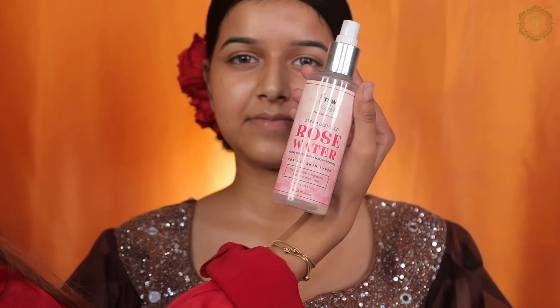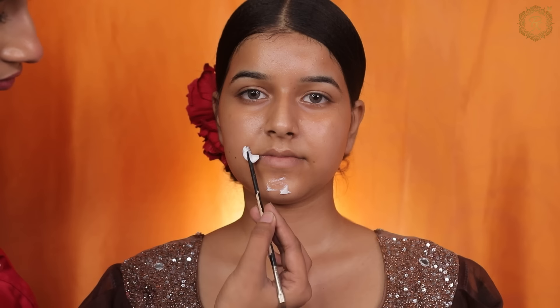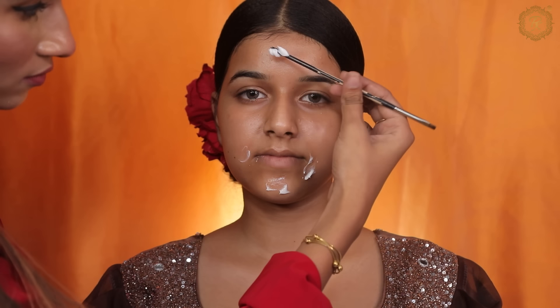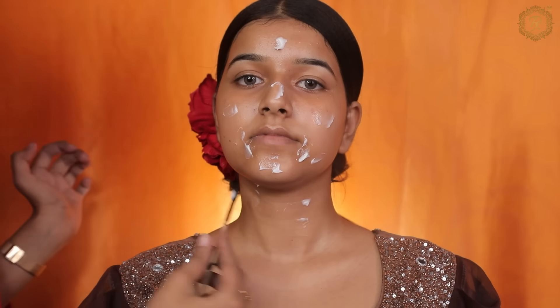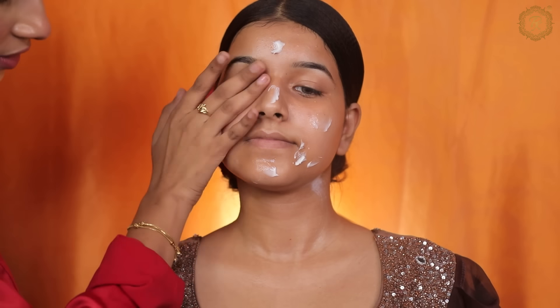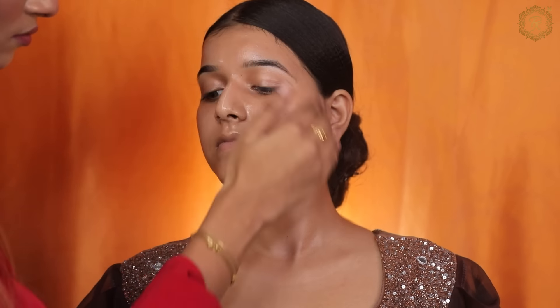I'm going to review two different makeup foundations on one face, so stay tuned guys. I first applied toner, and now I'm going to apply Nivea moisturizer. I'm going to share a personal experience and show you the difference between both foundations — one affordable and one high-end.